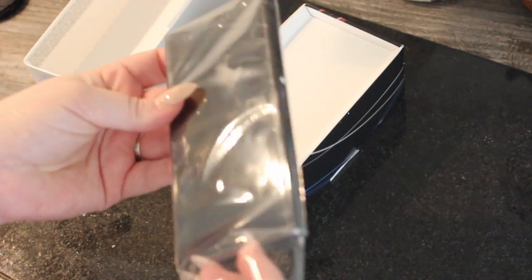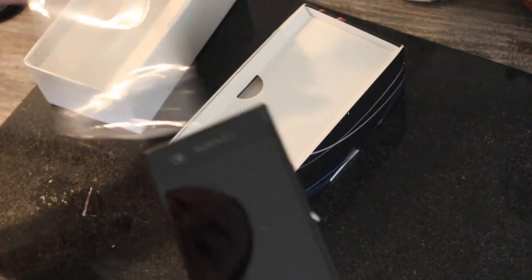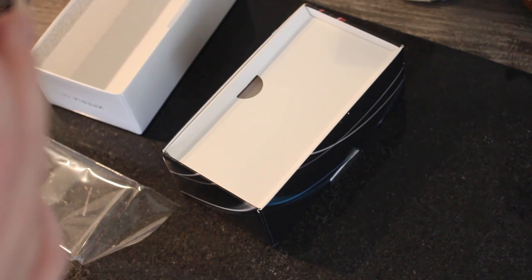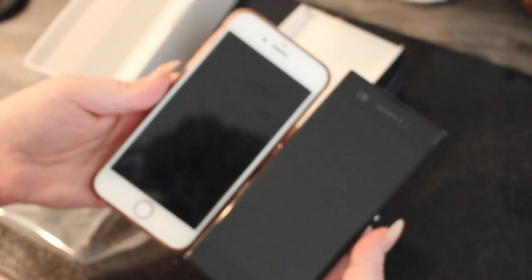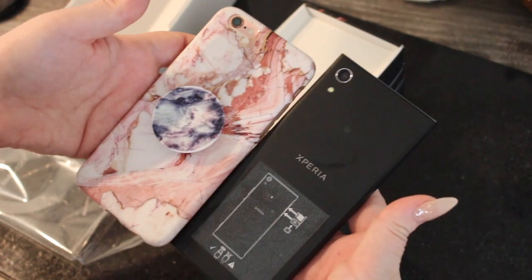So here it is out of the packaging — very slimline, very sleek and stylish. There was just a little dot on the protective sheet on the front. This is what it looks like compared to my Apple iPhone 6s — there you go.